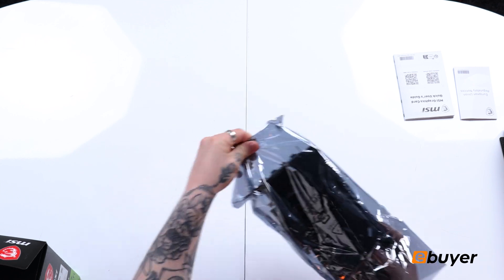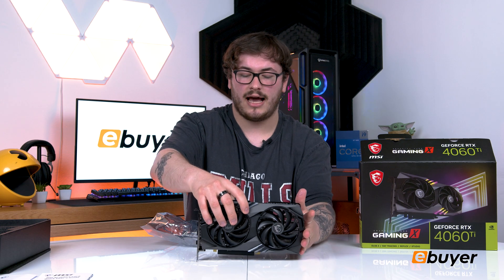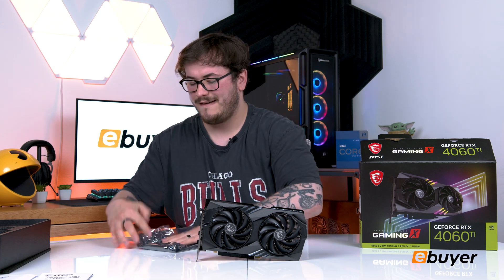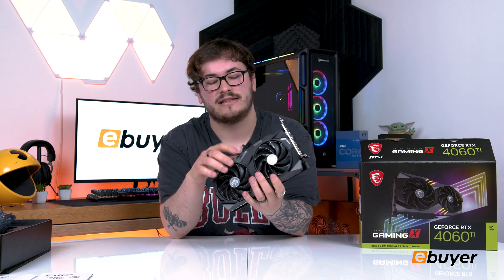This card comes out today, so you can get it via the link in the description below at eBuyer.com. There is also a 16 gigabyte version and a non-Ti version coming out later in July, so keep your eye out for those.